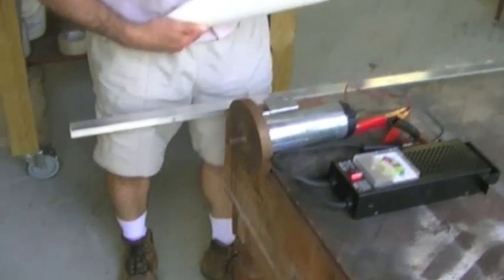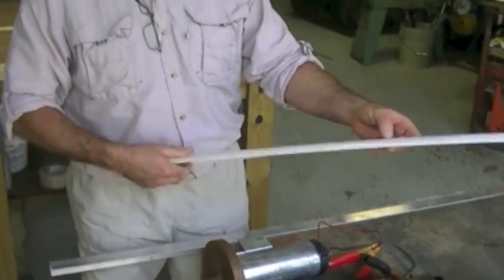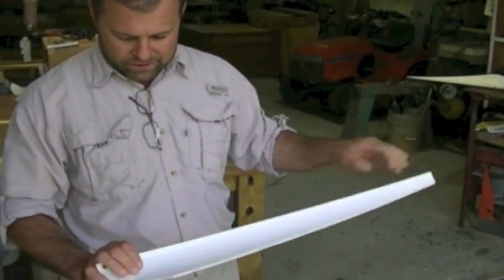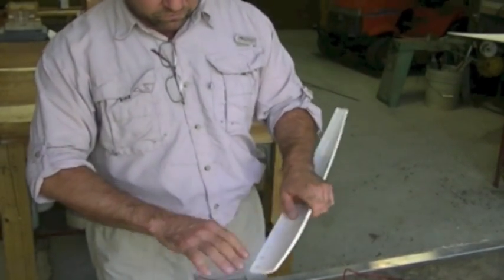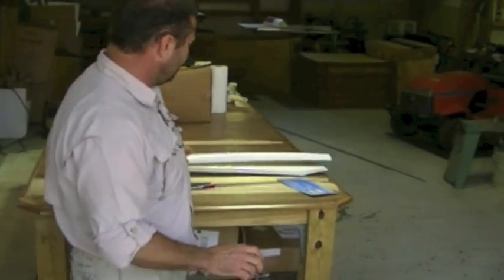I tried starting with PVC blades — I actually bought these off a guy from the internet and I'm very disappointed in them. They're really flimsy, they warp in the sun, and they're going to fatigue over time. I've actually seen videos of them flying off the windmill and I really think they're dangerous. So I'm not going to go that way.